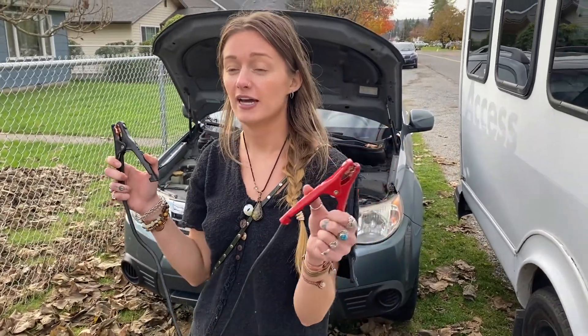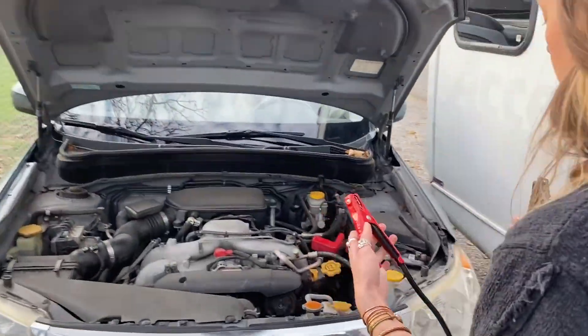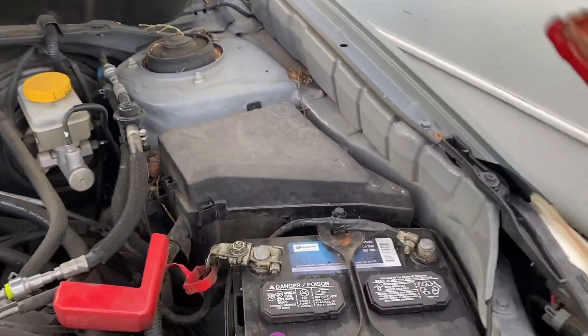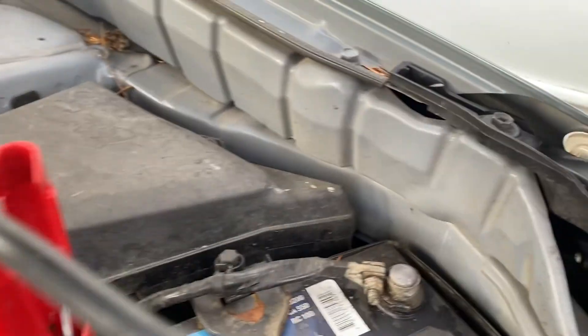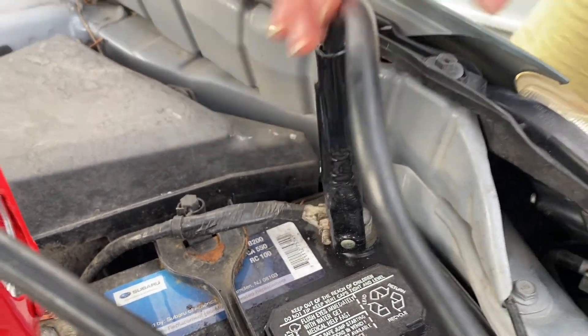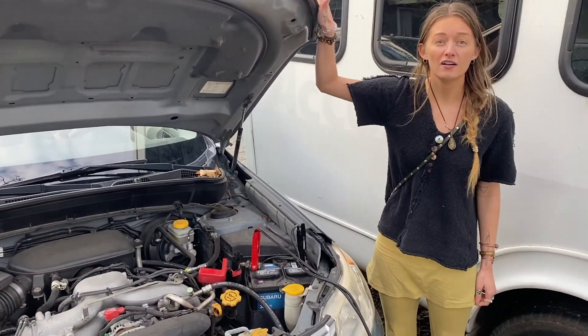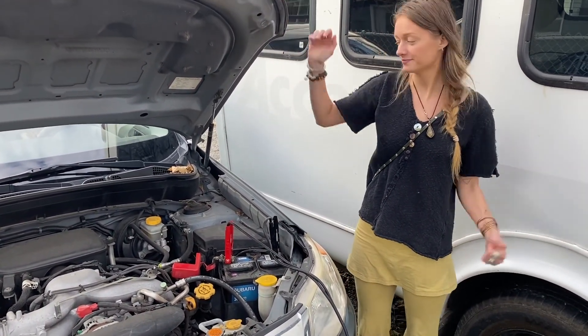Now you're gonna attach the red on the red, the black on the black on the running car — red first, black second. Like so. Then you're gonna turn on the running car, let it sit for a couple of minutes, then try the dead battery. Here we go.